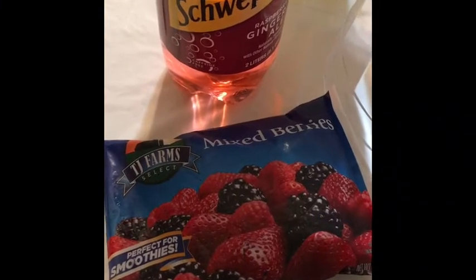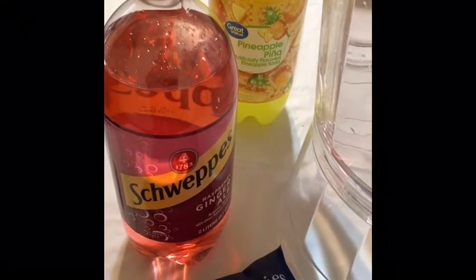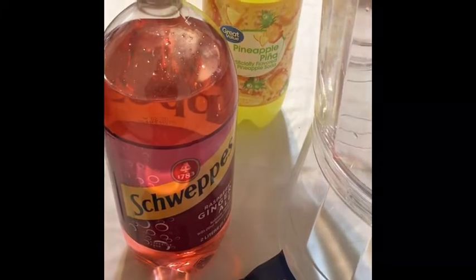Guys, I'm about to make some amazing punch. I'm going to put some mixed berries in there, as well as the raspberry ginger ale, and also the pineapple juice, and I also sliced up some oranges and plums that I'm going to put in there. I'll be back once I start the process.